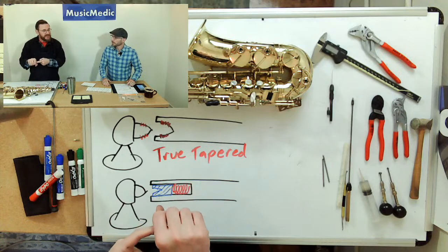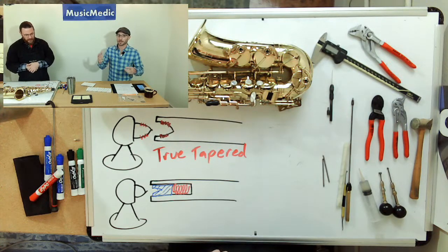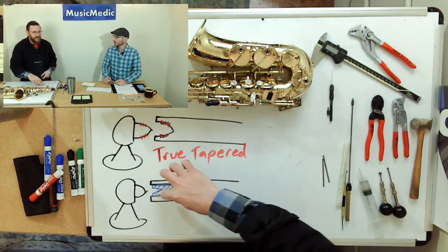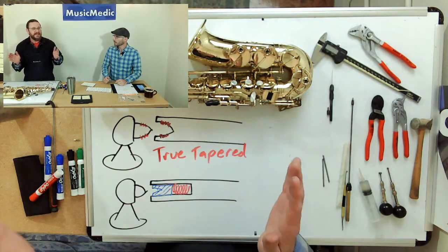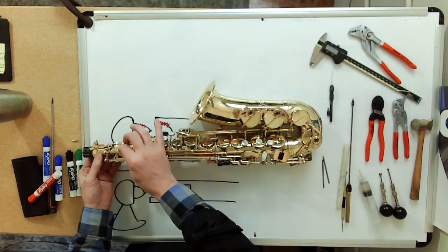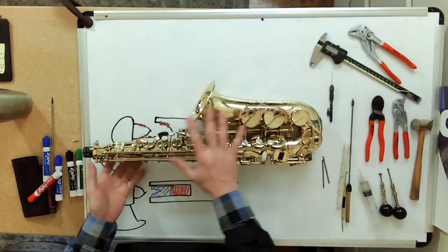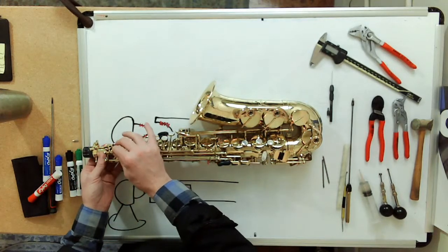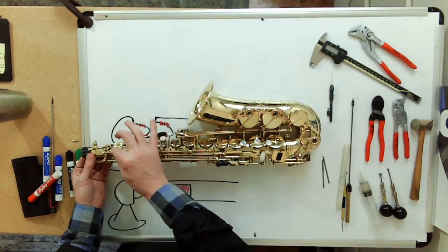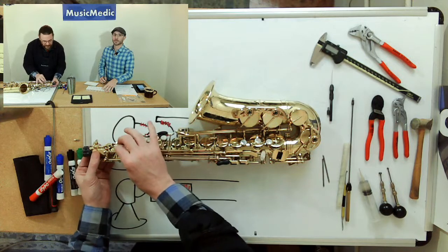What are the problems with the spring-loaded bushing? The big thing is that because of the variation in spring compression, it's tough to get it to feel good. Some players and techs say you can never get it to 100%. On this key right here — this is my horn — you can see there's a little bit of play. If this were a traditional true-tapered system like a Mark VI, you would hear it click back and forth, but with this spring-loaded system the spring gives a little cushioning, so I don't really hear it as much — I can still feel it.